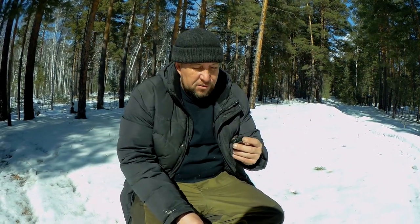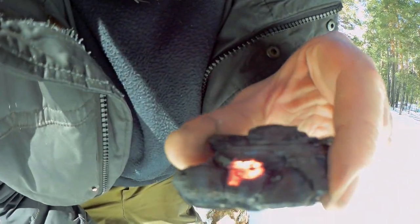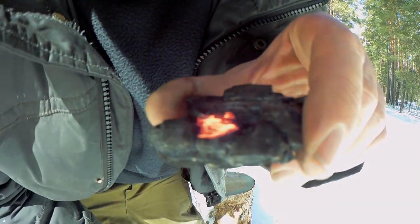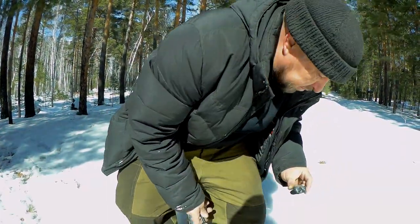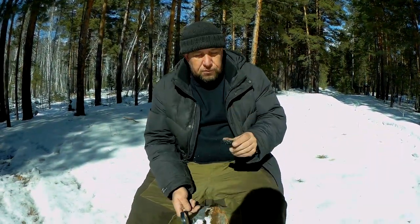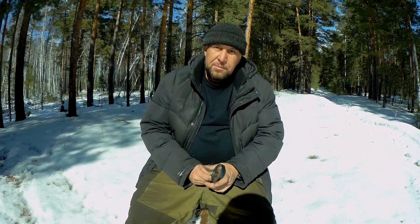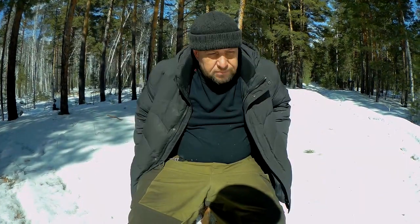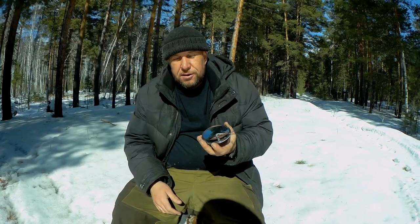It is already burning, but we still don't see that it is burning. Then we place the tinder into the prepared nest and move on to the next method.